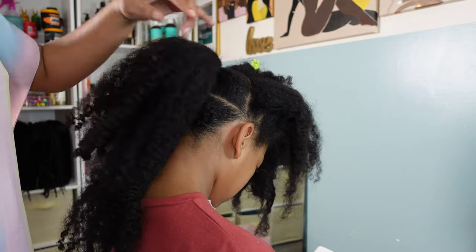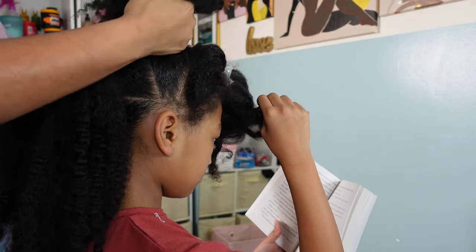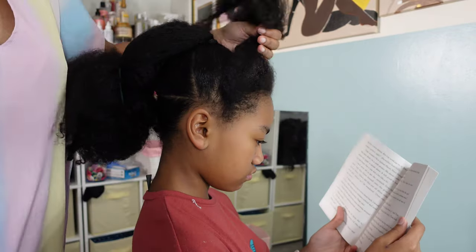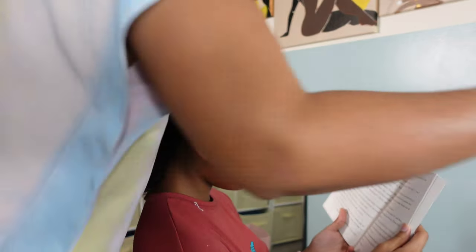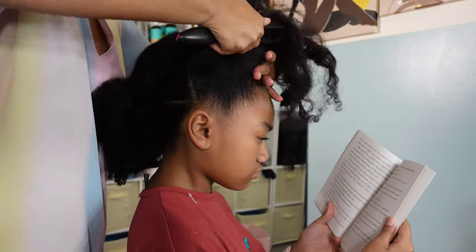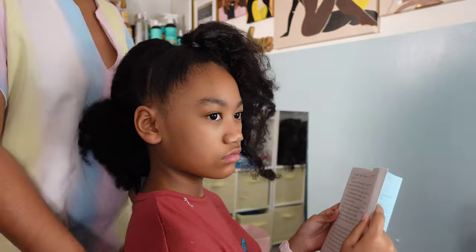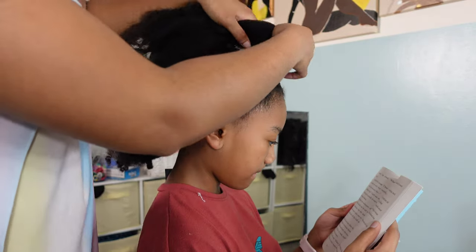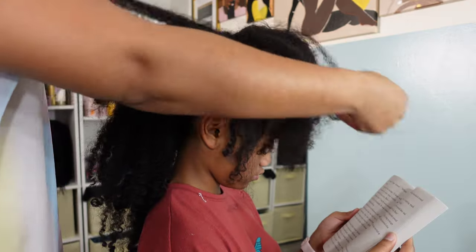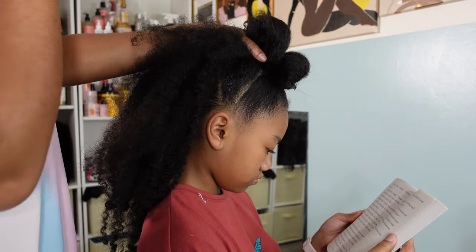I am creating a row of ponytails — it'll be four ponytails in total to create this bubble mohawk look. It is very simple; all you're really doing is creating these little poodle puffs and connecting them together to create a mohawk. Once I have finished all of her ponytails, I'm now going to create these little small balls and secure them with a rubber band. I kind of take hair from each little ponytail to create these small puffs down the mohawk.